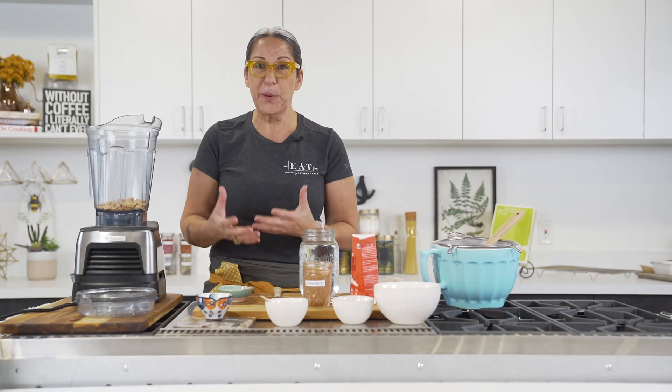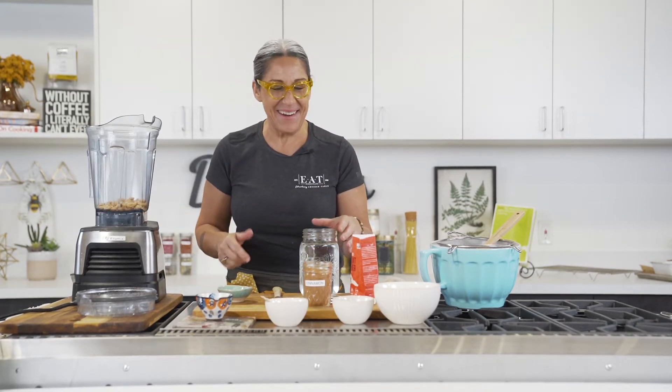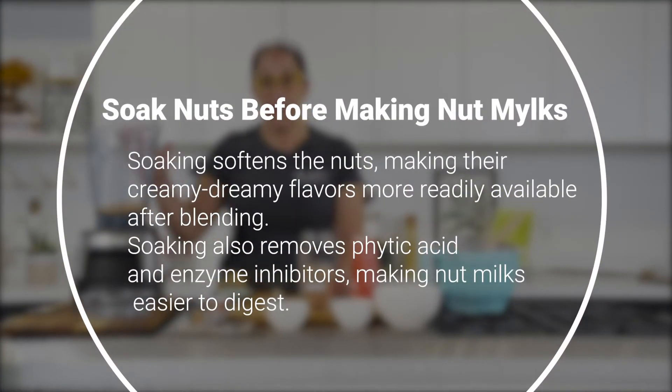As promised, we're going to go ahead and make a nut milk — M-Y-L-K milk. This is super easy. We already have soaked cashew nuts, one cup to four cups of water, a little pinch of sea salt, and then the rest is up to you.